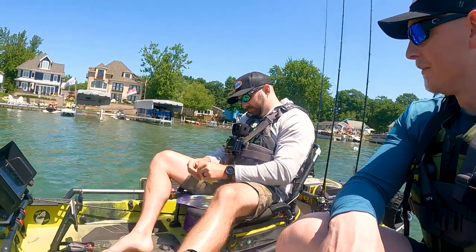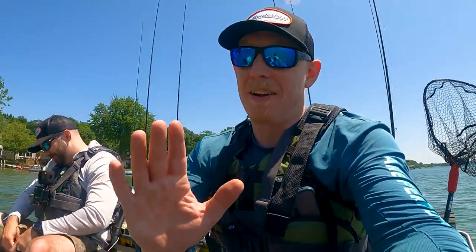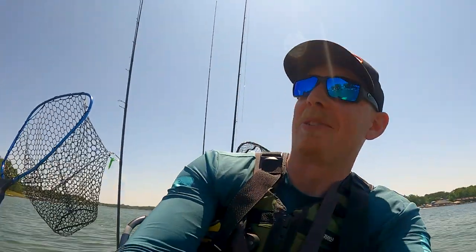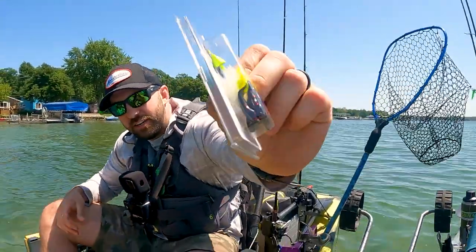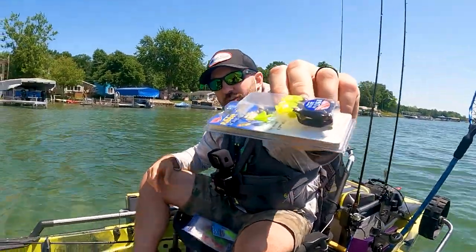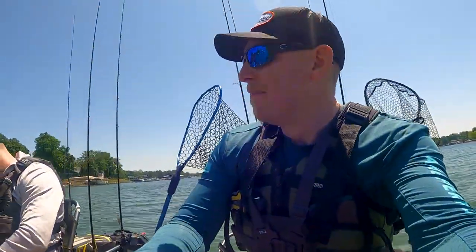We got that in two different colors. He did send that in two colors, so the second color you can kind of see there is black and green.